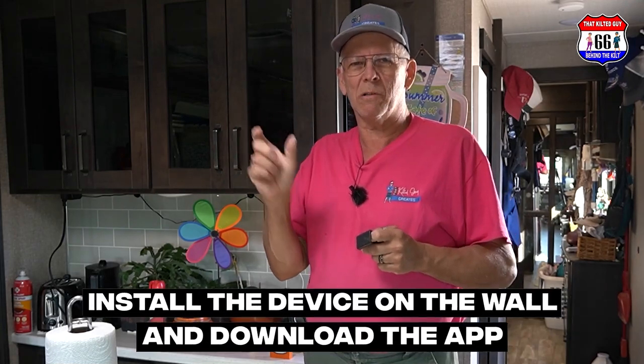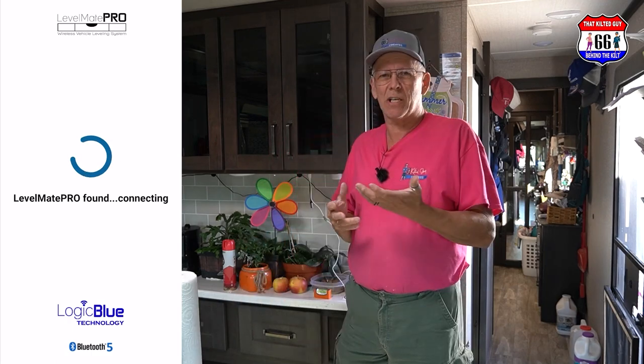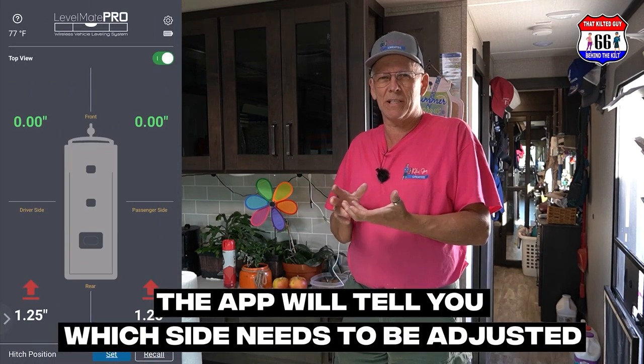Mounting it up front means it's closer to the pickup, so I'll be sure to have a good strong signal on my phone. I first had it sitting in the back and it still picked up fine, but I moved it just to be sure. You install it on the wall, download the app, and once that's installed you just look at it and it tells you which side needs to come up — front end or back end.